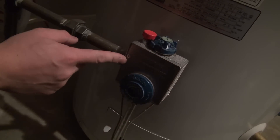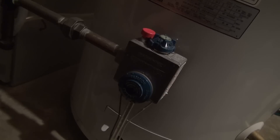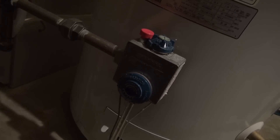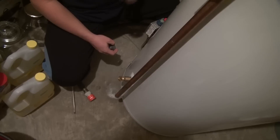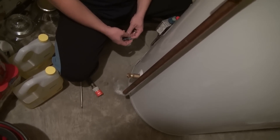In this case, the thermostat has a vacation setting. If you have an electric water heater, simply shut off the breakers to the water heater. We need to reduce the level inside the water heater so that when we actually remove the rod from the top of the tank, water doesn't spill over.